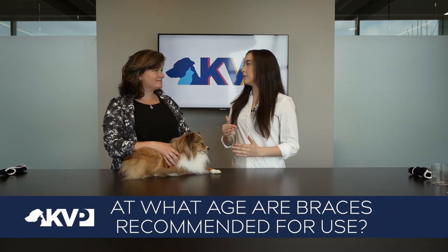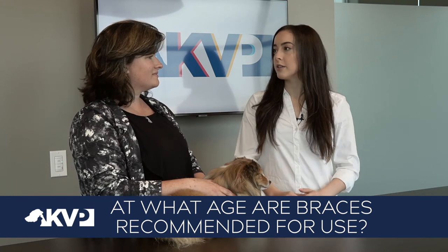What age is recommended for use with these braces? We don't necessarily have an age recommendation — I would just work with your veterinarian on the best fit and the best opportunities for your patient.